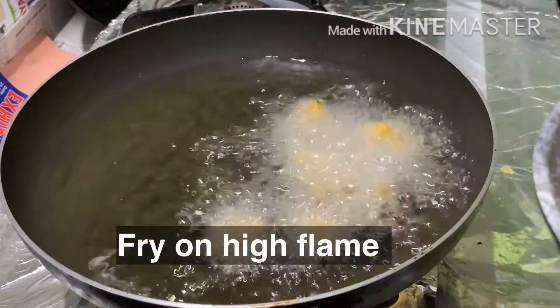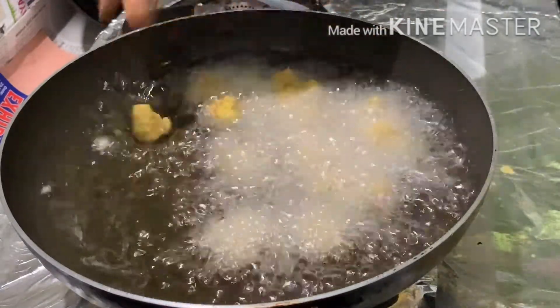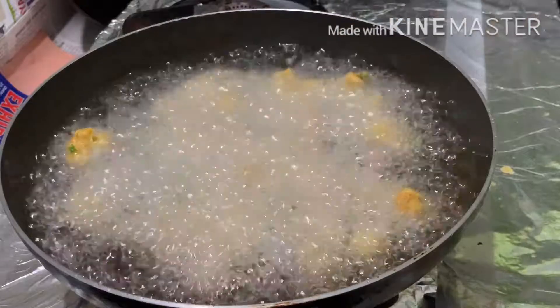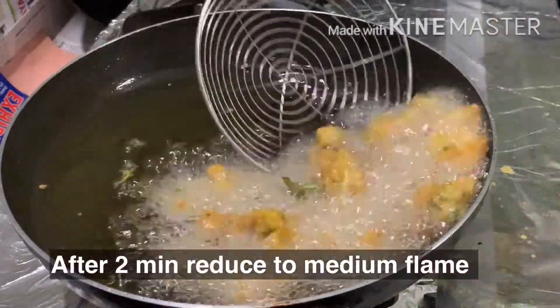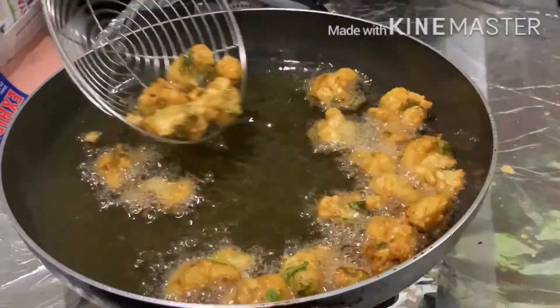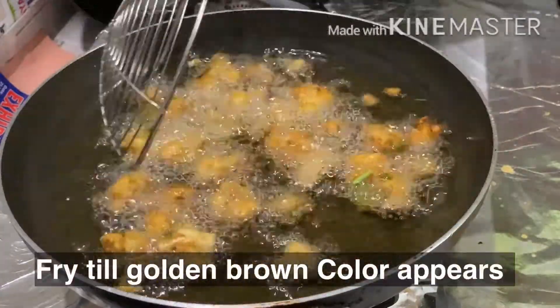First, fry it on high flame for 2 minutes. After 2 minutes, adjust the flame to medium flame. Fry until it reaches a crisp, golden brown color.